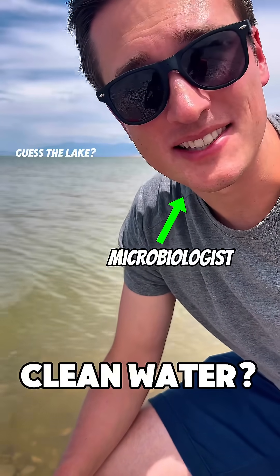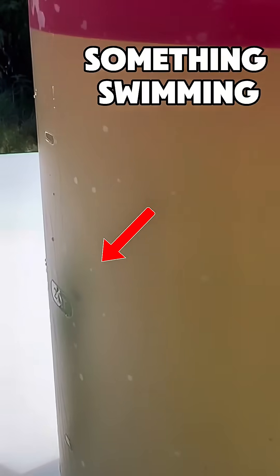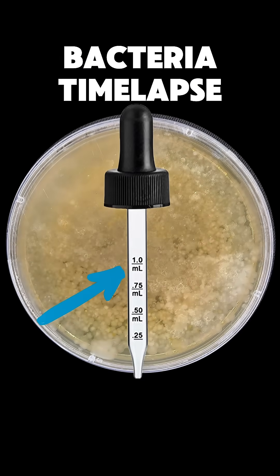I'm going to get some water from the dirtiest lake in my state. Alright, so I'm back in my lab and let me show you what's growing in that water. There's over 50,000 bacteria in every milliliter.